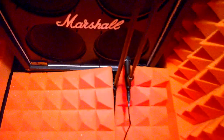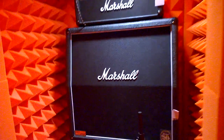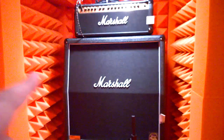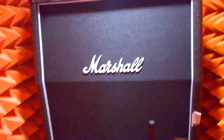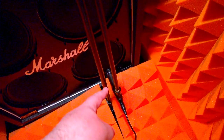Each song was recorded with exactly the same amp settings — same amp sound, same everything — but through a different speaker, because these cabinets allow you to switch individual speakers on and off at your convenience. For the entire guitar sound I used just one SM57 in most cases.